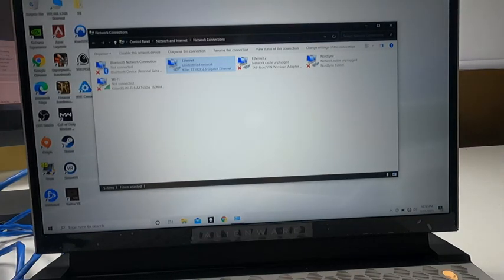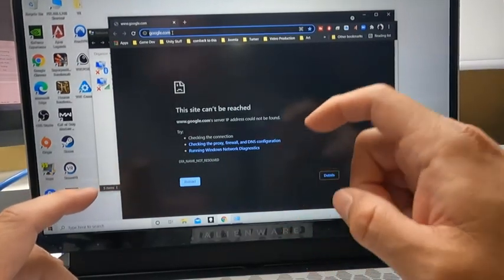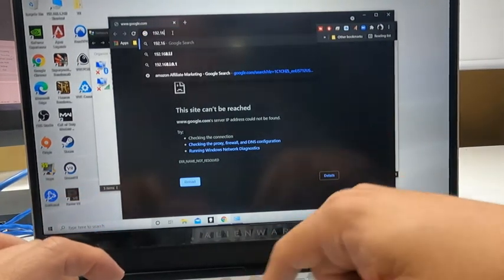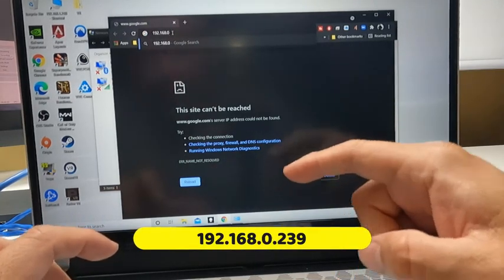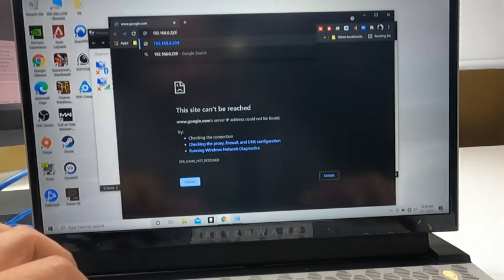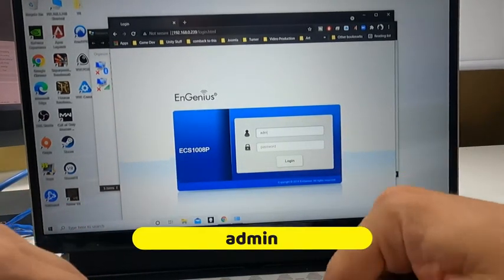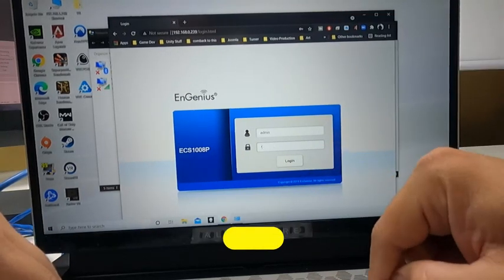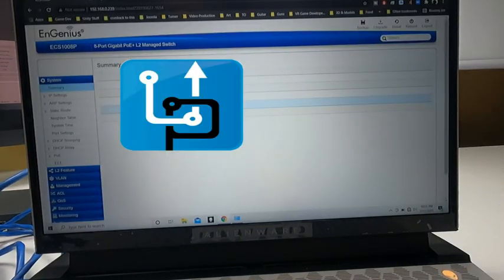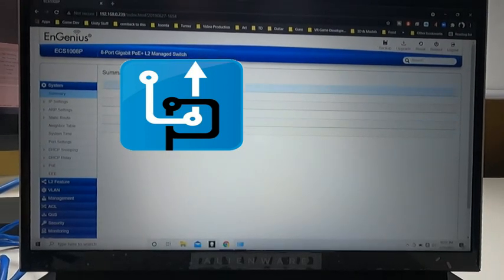Now we can open any browser. We don't have internet, but we'll put in the default IP address of the switch, which is 192.168.0.239. That will take us to a login window. The username is 'admin' and the default password is 'password' — you can always change this. Hit Enter and we're logged in to the actual management system.